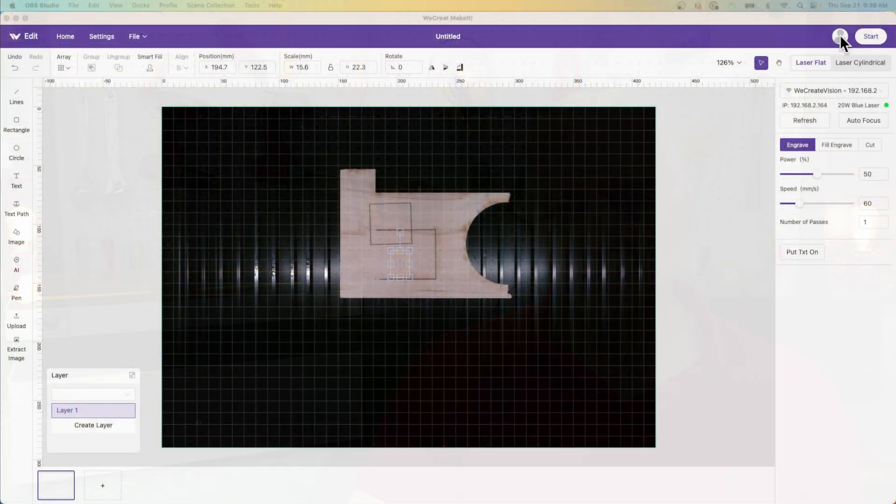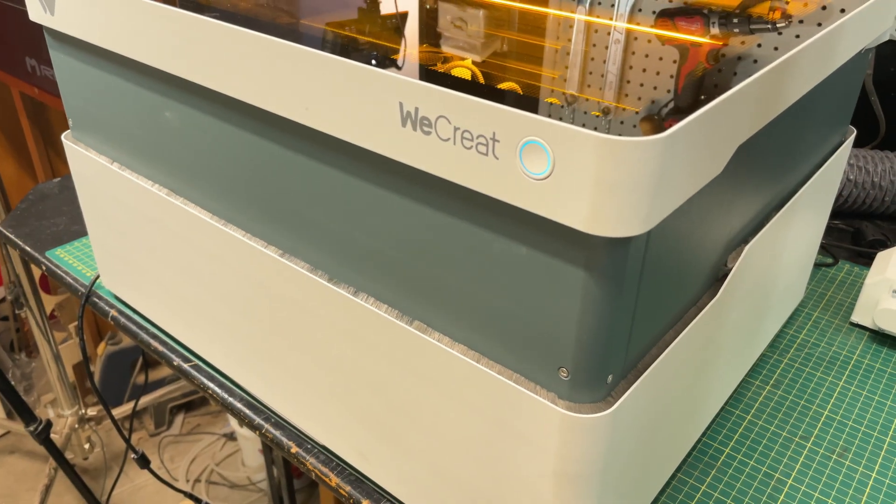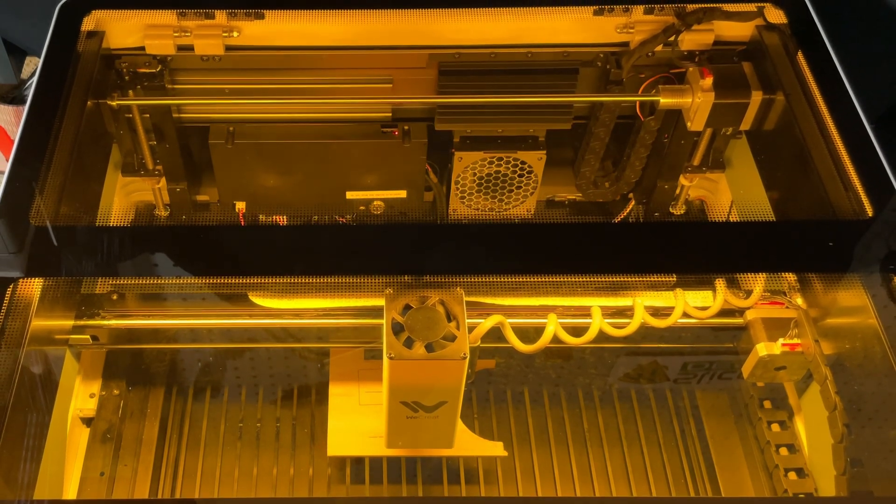One feature that makes a laser easy to use is something like autofocus, and the WeCreate Vision has this built in. For the most part it's passive, but you can also access it from the UI in the Make It software. What this laser does is move the entire cabinet up and down — you have about 100 millimeters of range with the grills in, and 140 if you take them out. Once it gets down to the material, it moves the laser head out of the way and you have access again. It's a very slick feature, it works really well, and it's completely passive — after about five minutes of using this laser, you forget that it's there.